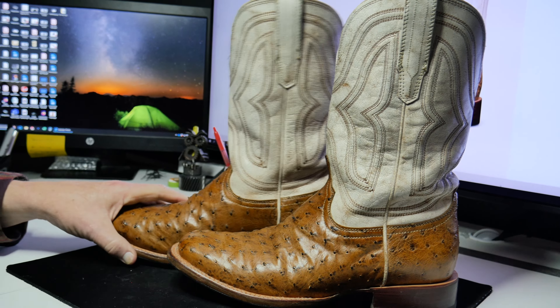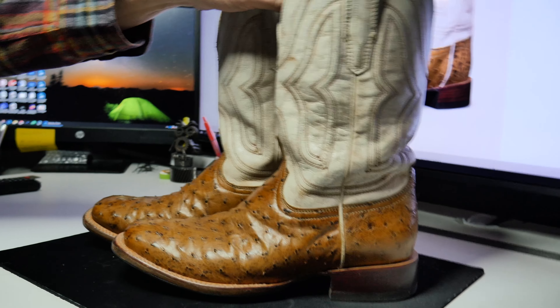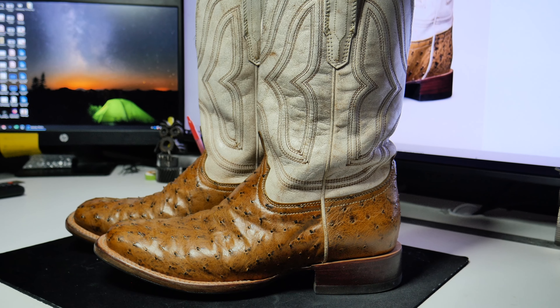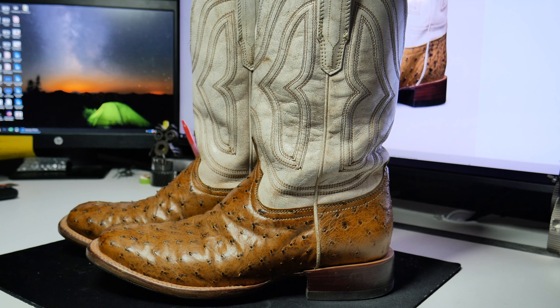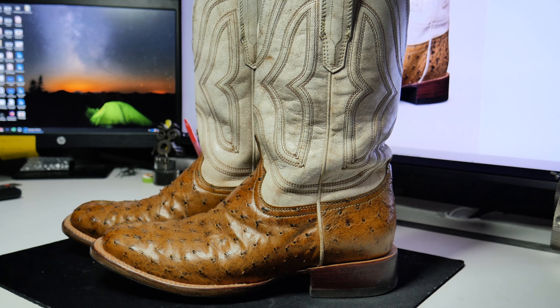Tecovas could send us some boots. Hey Tecovas, come on and send us some boots! I need some bison leather boots. All right, I think that's enough said — we're just starting to wander here aimlessly — so without further ado, subscribe, damn it. Bye!